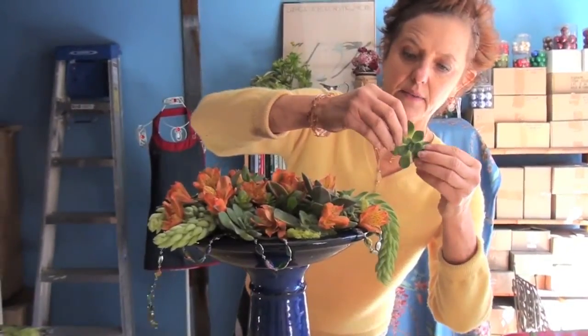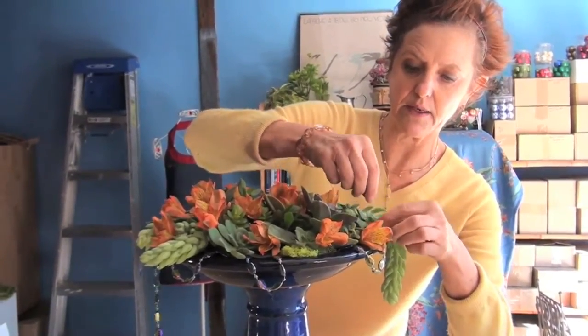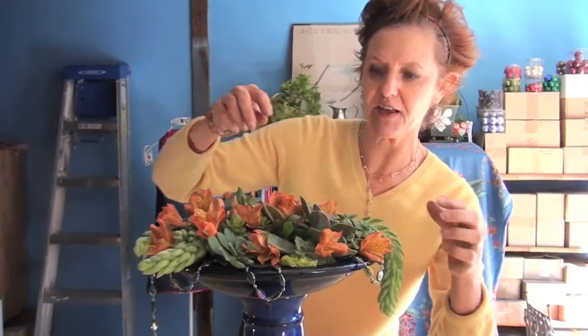It still allows the succulents to show through and gives you a nice presentation for a party. And as I said, it's easy to move — mine is easy to move because I have it on a stand. There you have it!